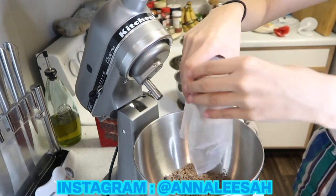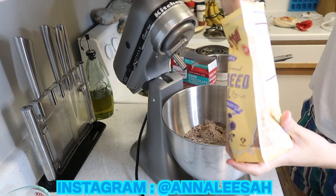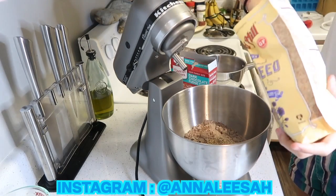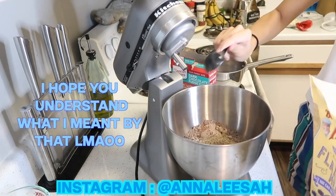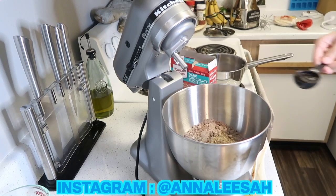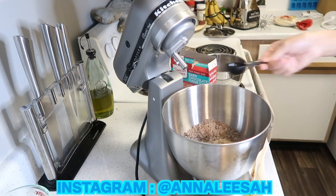I'm using flax seeds as an egg replacement. At first I thought it was going to make a big difference texture and taste wise, but it literally doesn't taste like anything and it makes everything taste like you used regular eggs. In order to accomplish the egg replacement with flax seeds, you need to use one tablespoon of flax seeds and three tablespoons of water for each egg.